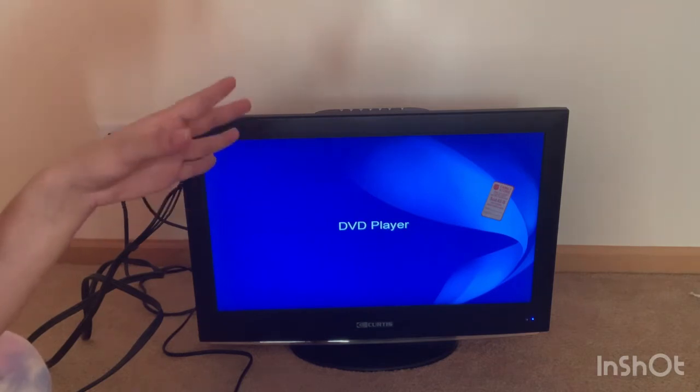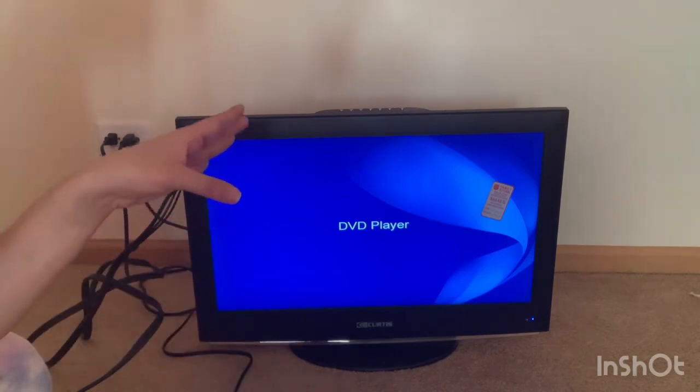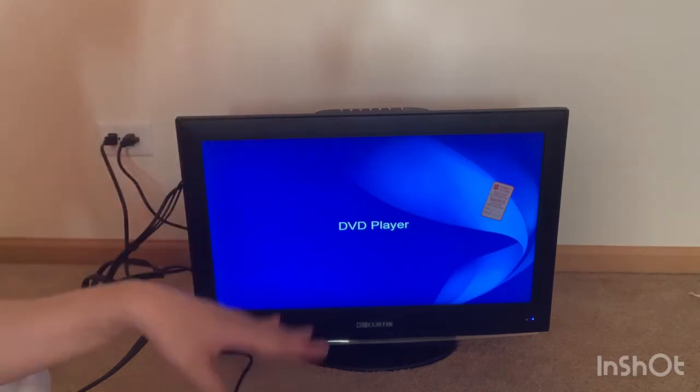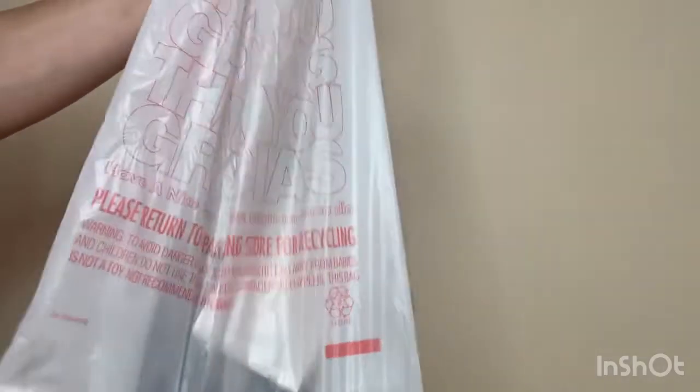The DVD player I already knew worked, and I'd seen the TV turn on at the thrift store, but I just wanted to double-check it could actually play something. It works! Now I'm going to turn off the TV and show you the disc haul — I got these from a different thrift store.